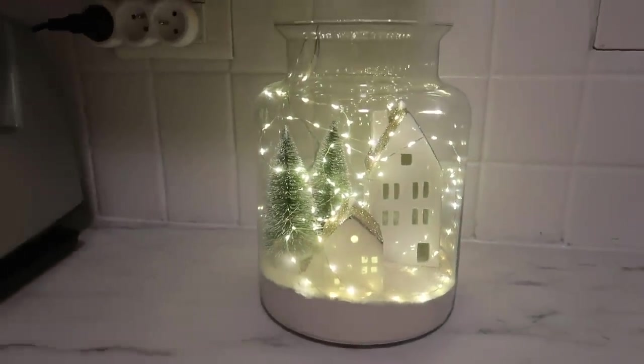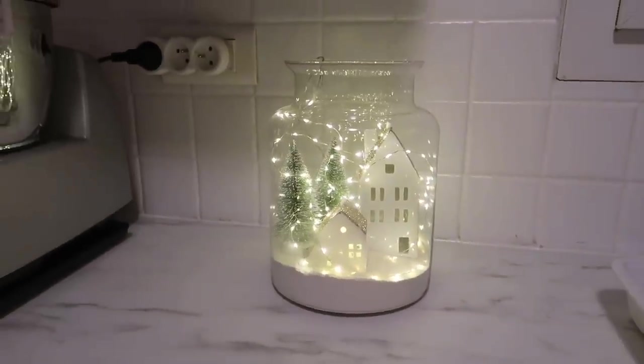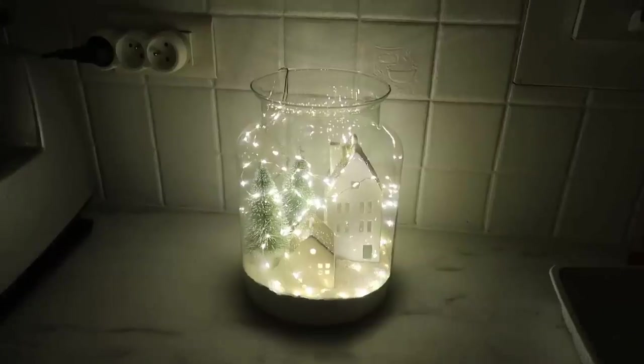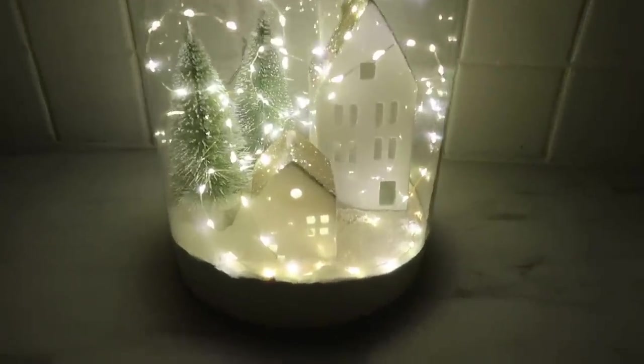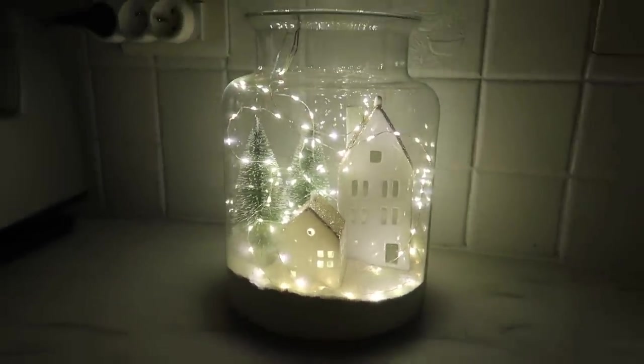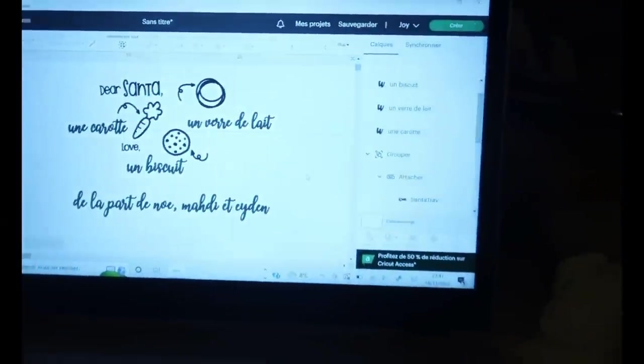Voilà ce que ça donne pour ce petit vase. Je trouve ça vraiment trop choupi. Je vais vous montrer aussi avec la lumière complètement éteinte — ça ressort énormément. Je pense le laisser le soir comme ça, c'est super beau. Et le fait que ce soit dans un vase, ça illumine aussi tout ce qu'il y a à côté. Franchement c'est trop beau, facile à faire et surtout pas cher.